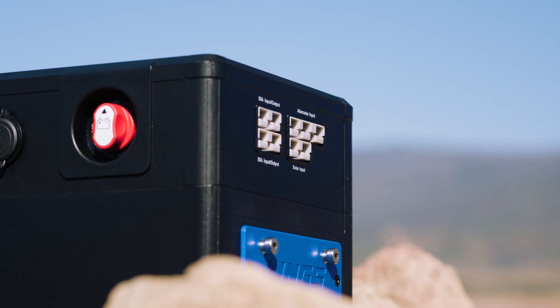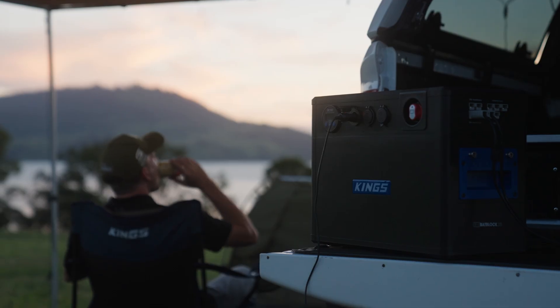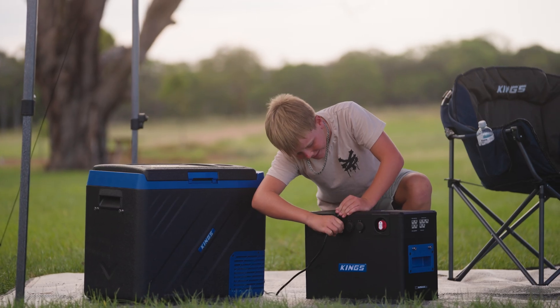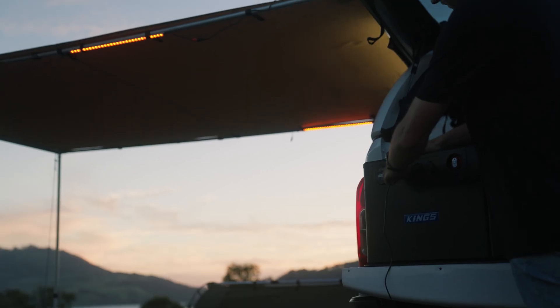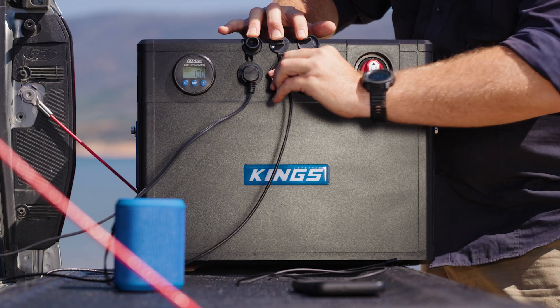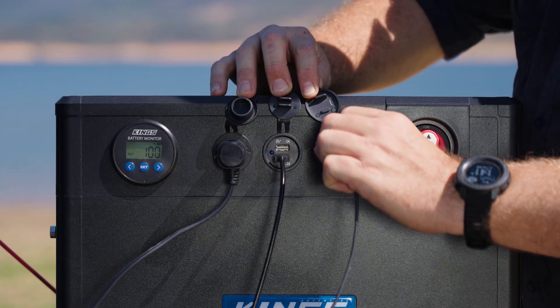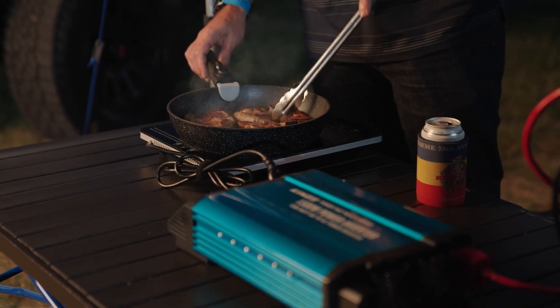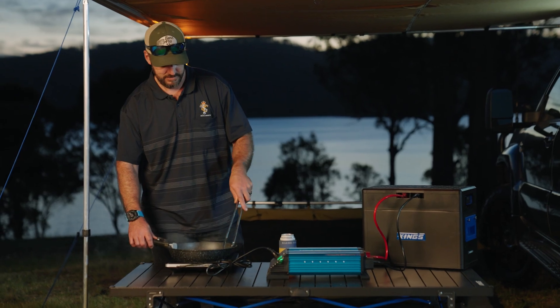No matter your power requirements, BatBlock has you covered. The Kings quick-connect plugs allow you to easily connect 12-volt accessories like your travel oven. There's a 12-volt SIG socket rated to 15 amps, perfect for 12-volt fridges, camp lights, and other gear. And for those small devices like cameras and mobile phones, we've included three USB-A ports and a USB-C.